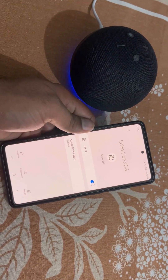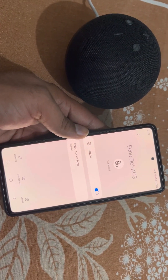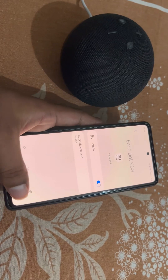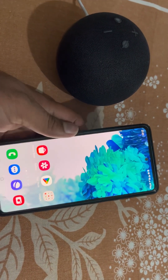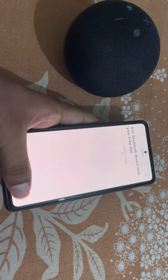From here you can disconnect it or unpair it. Echo Dot will now work as a Bluetooth speaker for your phone.